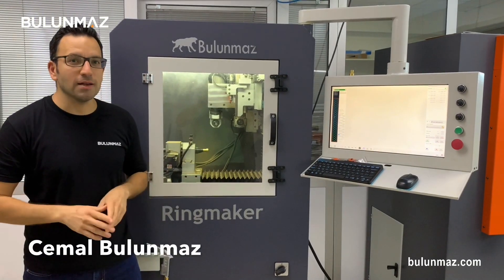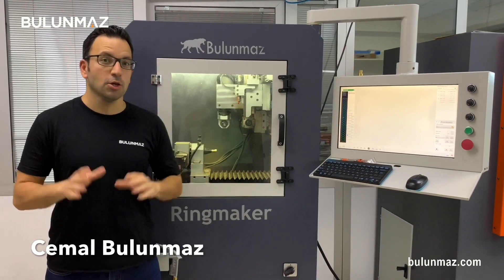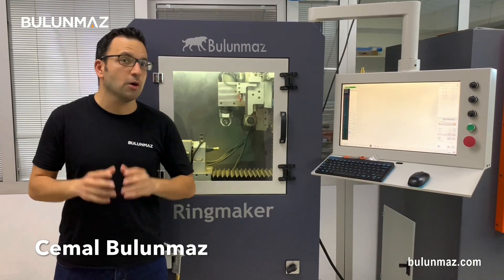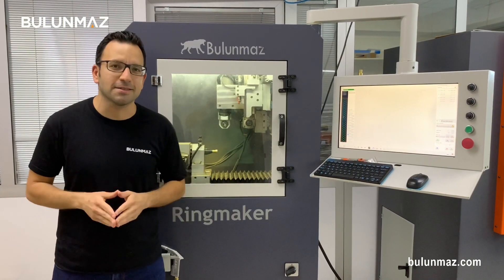Hi everyone, I am Cemal Bulunmaz, your jewelry professional and you are here on the Bulunmaz YouTube channel. Today we are starting a brand new video series. We will have a check with CNC tools — which tools we can use on CNC machines. And today in this video we will study the most important, the most popular one: the CNC line tool.